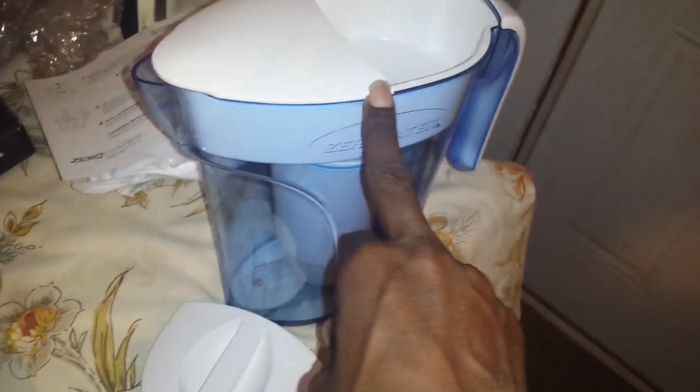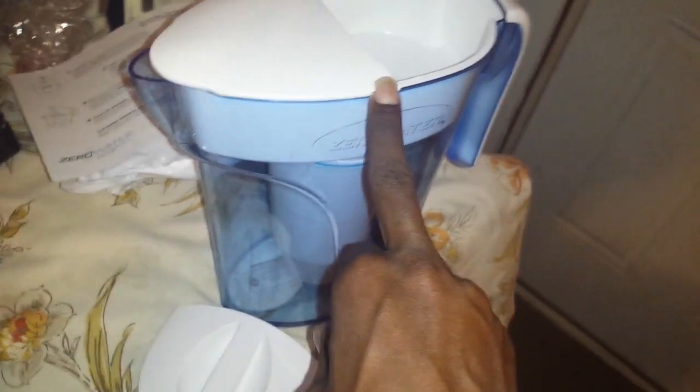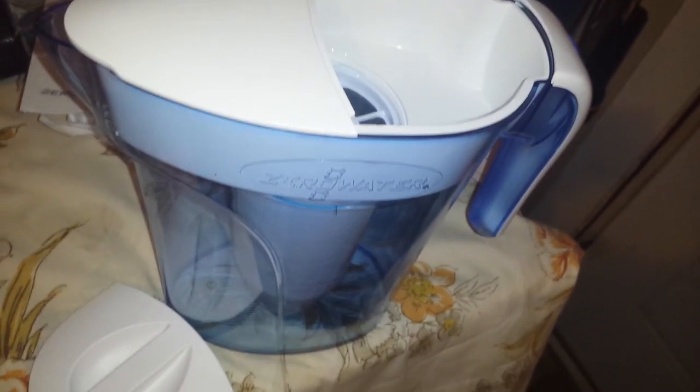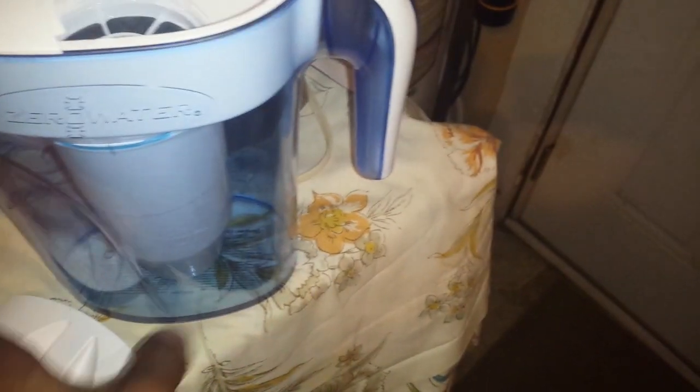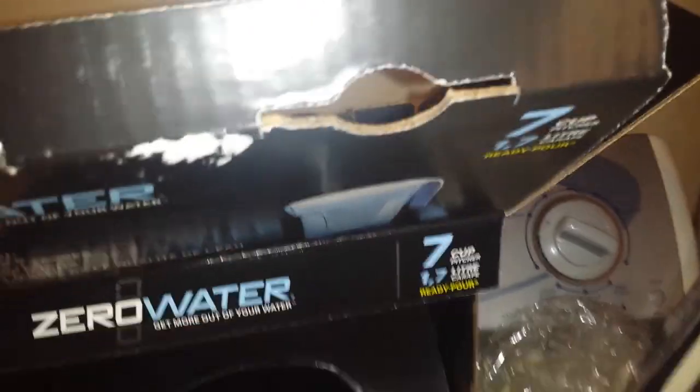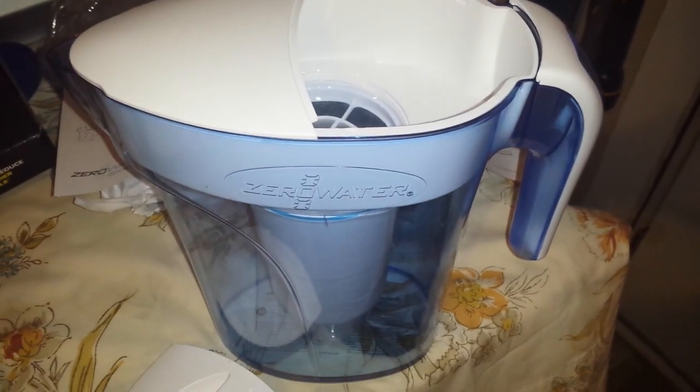This one cost me $20. It does come with a set of coupons for $2.50 off if you decide to get another one. They have a 12-cup one for about $40, and I think a 20-cup one for around $15. Got mine at Walmart — this holds seven cups and costs $20. So that is it y'all — like, comment, and subscribe!